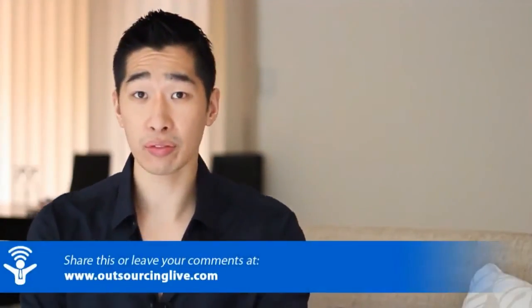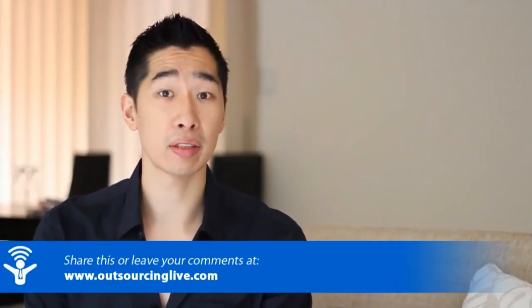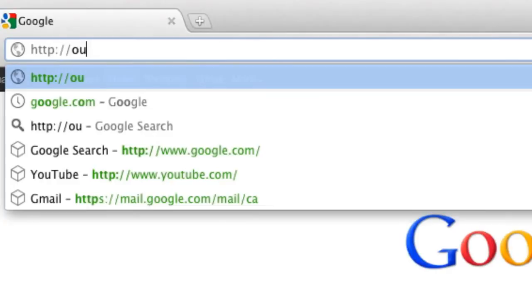Hopefully this video has helped you. If you've got any further questions, feel free to leave your comments down below and I'll be more than happy to answer them. These are the two cameras I've been using for quite some time and I cannot say enough about how great they are — they're just brilliant. So give it a go, check it out, and let me know what you think. Thanks very much for watching. My name is Tyrone Shum from Outsourcing Live — and remember, just outsource it. Check out our website at OutsourcingLive.com.